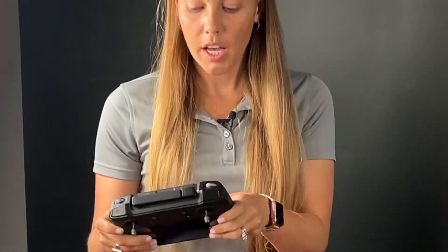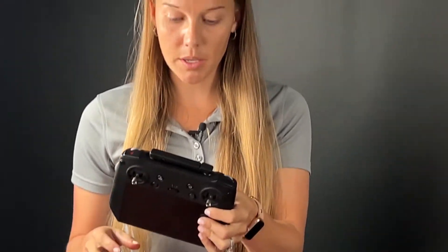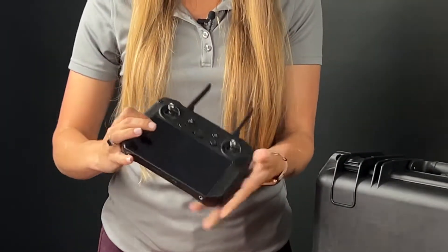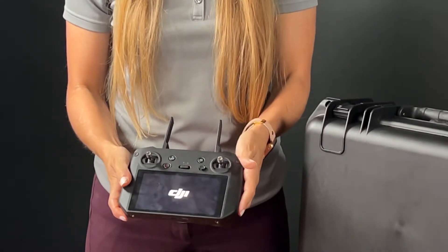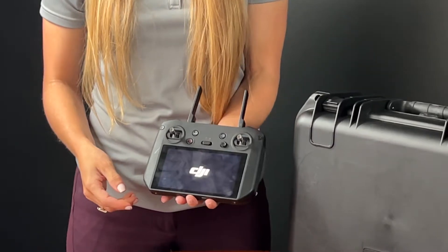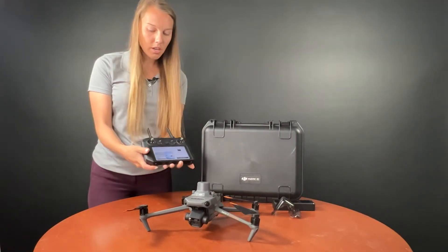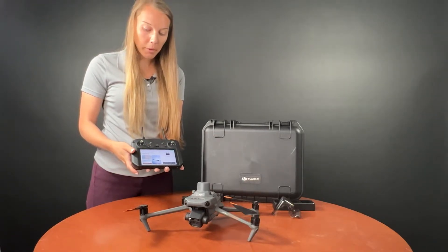Grabbing the controller — it does not have an external battery like the Matrice 300. This is the RC Pro. We can unfold our antennas out here and then press the power button to turn everything on. Getting that turned on and connected to the unit, we're using Pilot 2, so if you have been using the Matrice 300 series, you'll see this interface is very familiar.